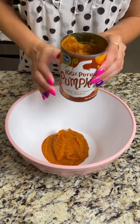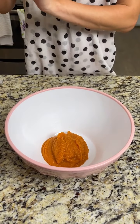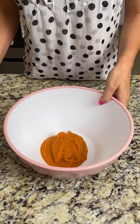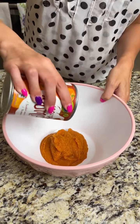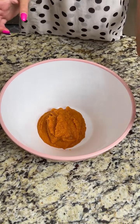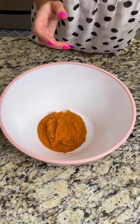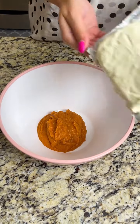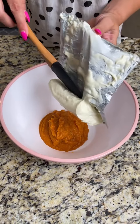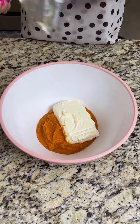You want to use half a can of pumpkin puree — this one is 15 ounces, so about seven and a half ounces. Next, add one pack — eight ounces — of cream cheese. You want to make sure it's soft at room temperature, or if you forget like I do, just throw it in the oven for a few minutes and it softens right up.